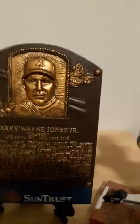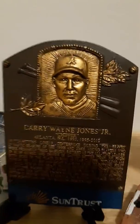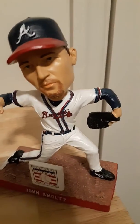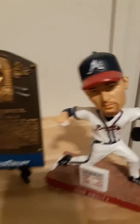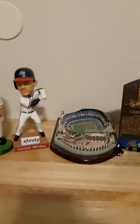This is a Chipper Jones Hall of Fame plaque, and here's a John Smoltz bobblehead doll. This is gonna be a short one — I just wanted to show y'all real quick before I do a video of a couple of hanger packs I got.